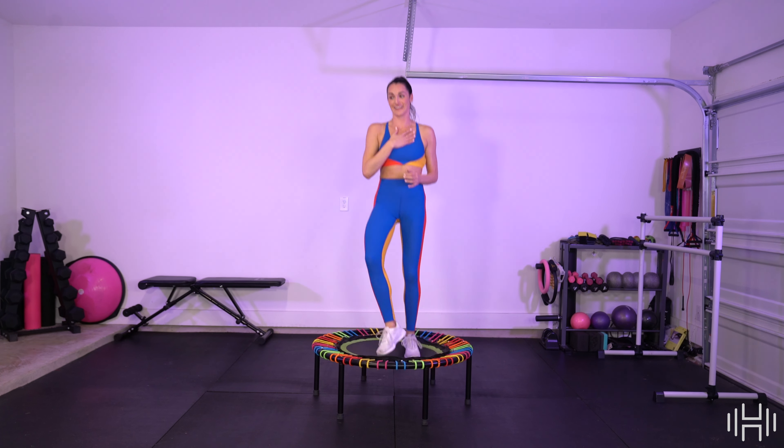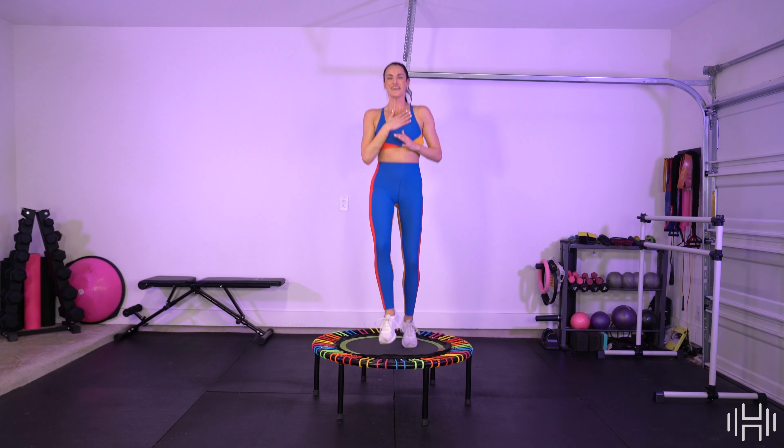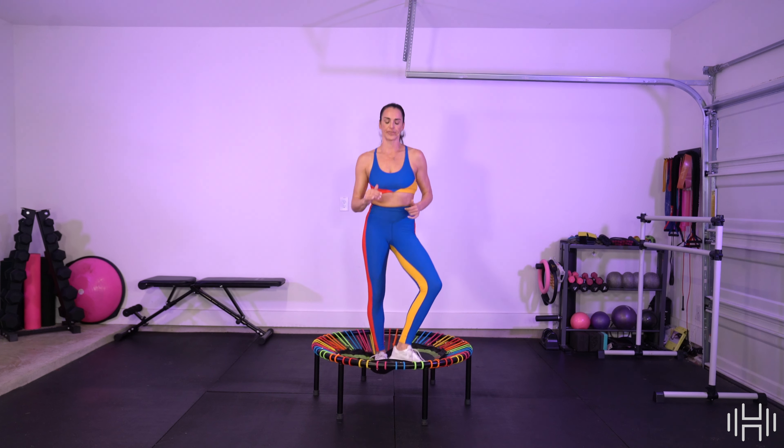Four, three, two, one — bounce. Good job, y'all! That one's called Base. We're gonna learn the next routine. I don't know about you, but I feel that heartbeat — that Base in my chest. It's up, we're alive. Let's rock this next one out.